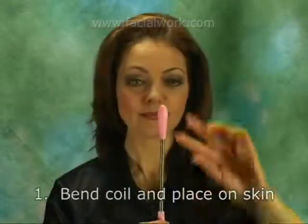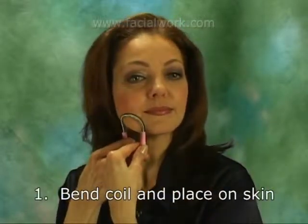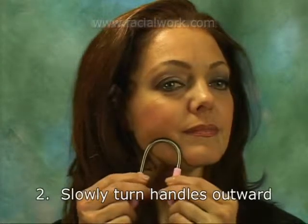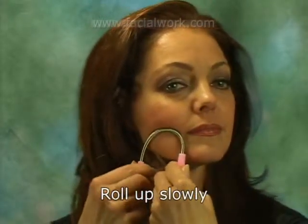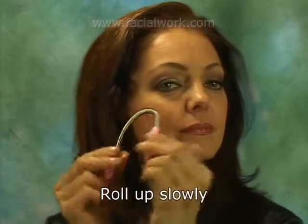First, bend the Twist and Roll Tweezers into an upside-down U-shape and place the coil against your skin. Now, slowly turn the handles outward so that your thumbs come closer together. As you twist the handles, the coil should roll slowly upwards against your skin, removing any unwanted hair in the process.